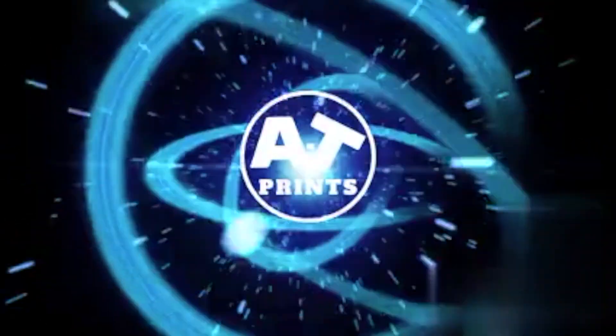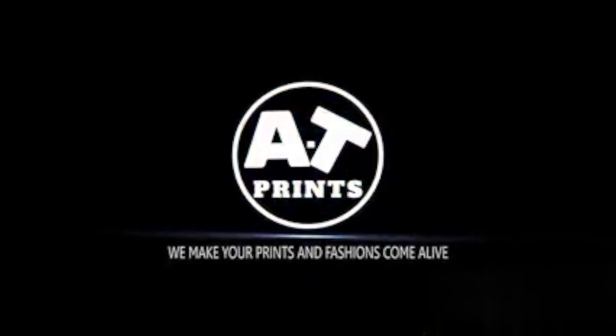In this video I'm going to show you how to sublimate on water bottles. Welcome back to the channel everyone, welcome back to another tutorial video. In today's tutorial we are going to be looking at sublimating onto a water bottle — this is a 17 ounce water bottle already prepared and ready for sublimation.